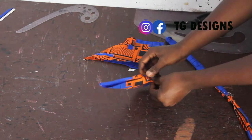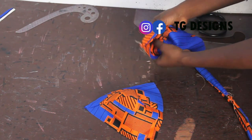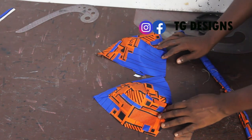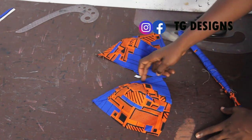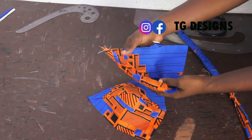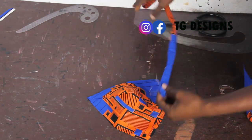The next thing to do is to open this up. By the time you open it, you can see the shape of your bra already coming out. Now I'm going to take my strap — I've already turned it — and place it on the front block.